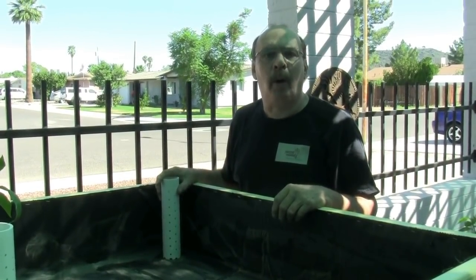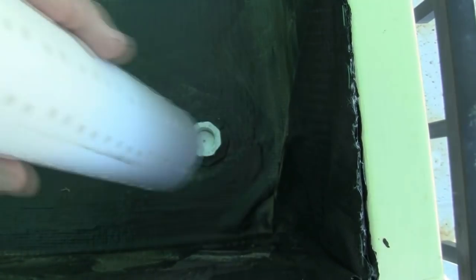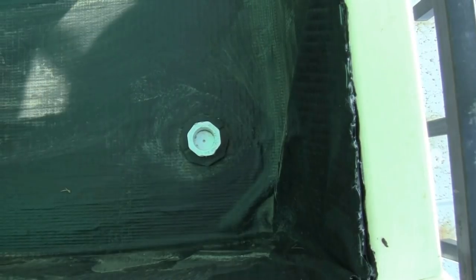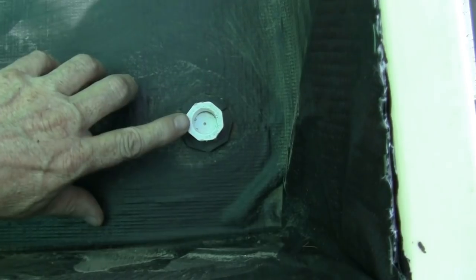I've also installed a weep hole in this grow bed. We have this in case the pump fails before the siphon is activated — the water then drains from the bed, but at a slower rate.